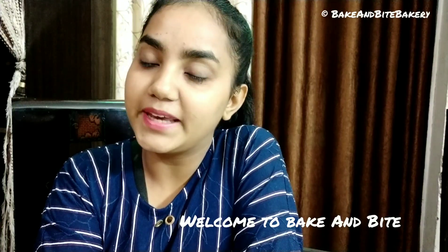Hello friends, welcome back to Wake and Bite. I am very happy that you will enjoy the videos on our channel.